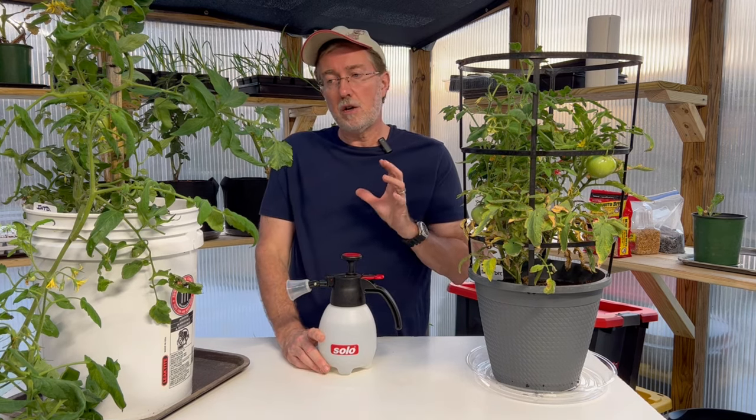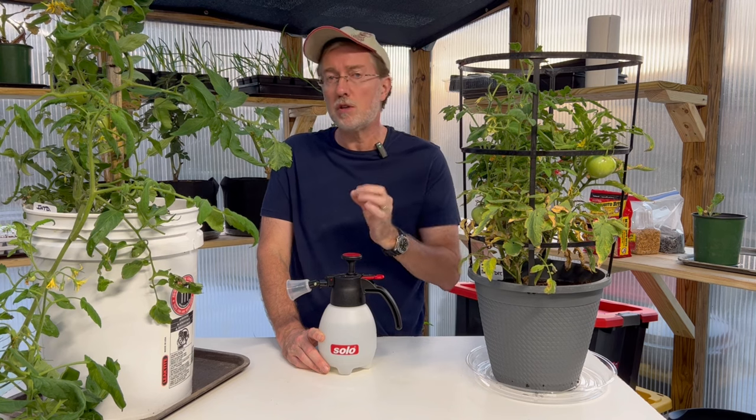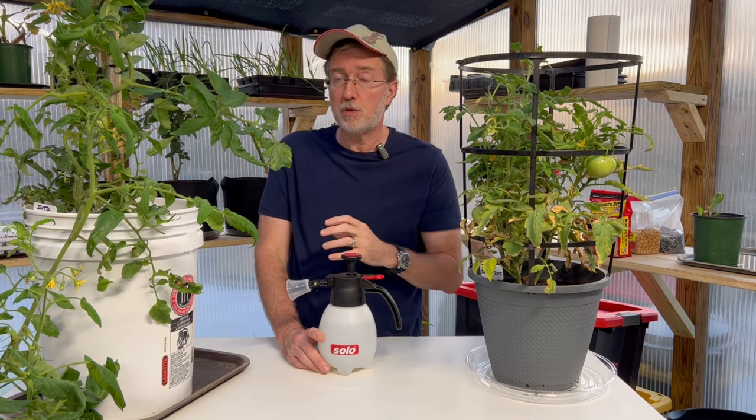There is a specific time you want to leave your hornworms completely alone. If you see a very large hornworm with a lot of cocoons on its back, that means it has been infested with parasitic wasps — the eggs have been laid on the back of the hornworm and those are going to develop into more parasitic wasps, which will be very beneficial for your garden.